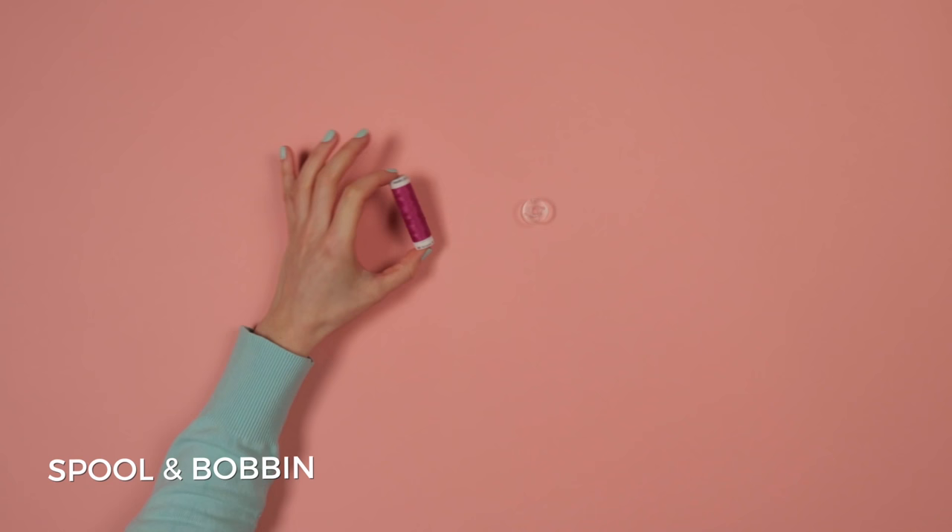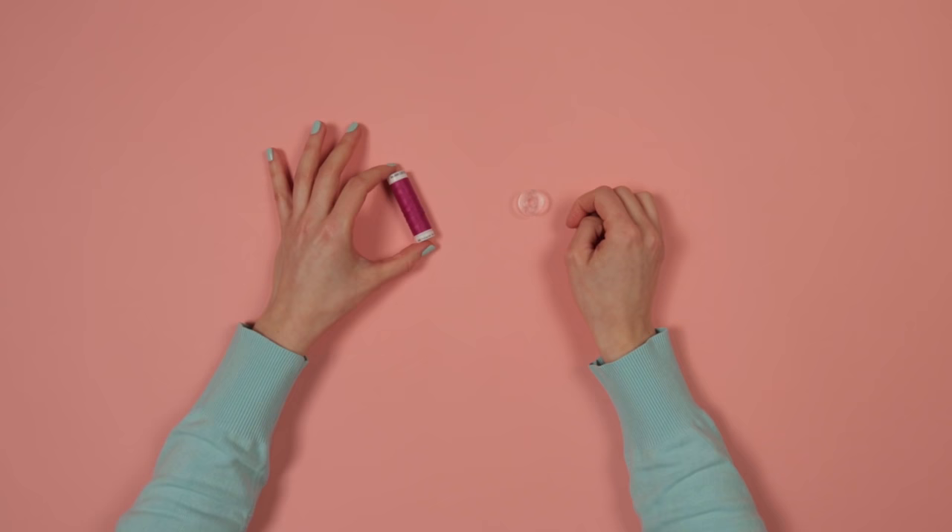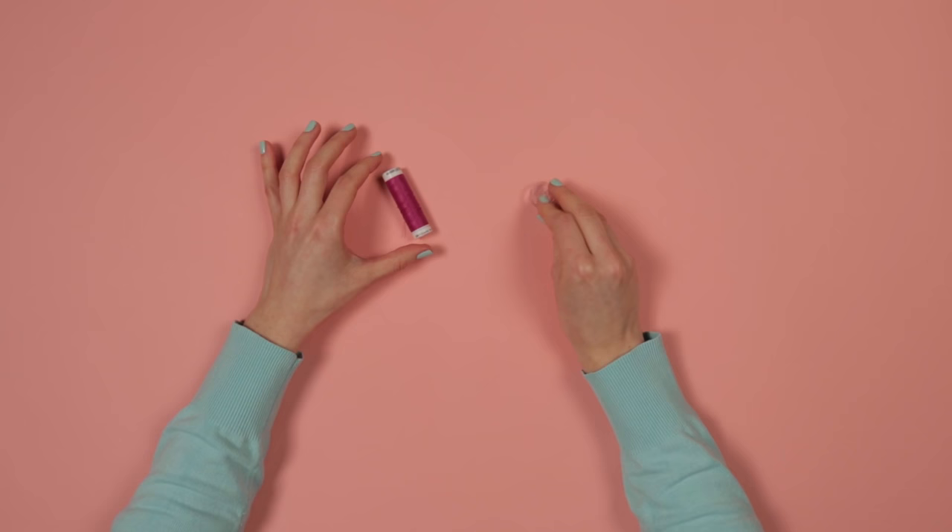The sewing machine creates stitches by intertwining thread from two different sources: the spool, which is what you buy thread on and goes on the top of the machine, and the bobbin, which goes on the bottom of the machine. The first thing we need to do is get some of your chosen color thread off the spool and onto the bobbin so the stitches are the same color on both sides.